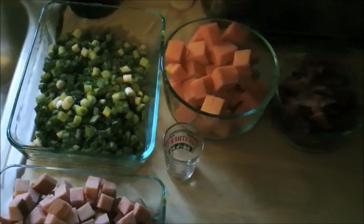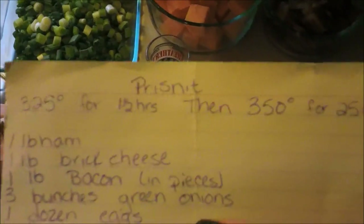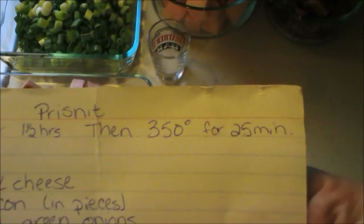I am sorry my kitchen is so dark, but this is our ingredients. First of all, preheat your oven to 325 degrees. We're going to cook it at 325 for one and a half hours, then 350 for 25 minutes. Yeah, it takes a long time.